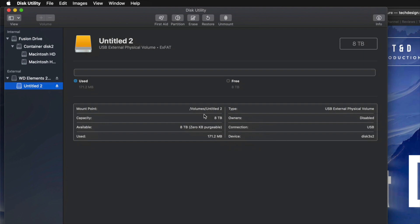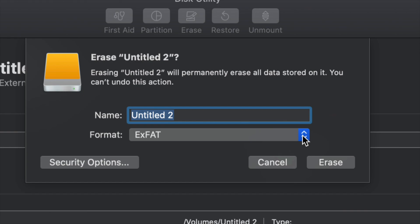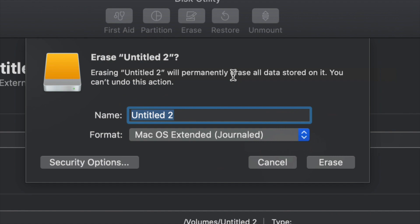However, for most of you who want to run Time Machine — which is perfect for backing up your entire computer without you guys having to do much — this is what I'm going to show you now. We're going to go into Erase, and if you want the entire external hard drive to just run Time Machine, go to Journaled. We could leave it as ExFAT and Time Machine will work, however Journaled is better when it comes to backing up and not getting errors down the road.